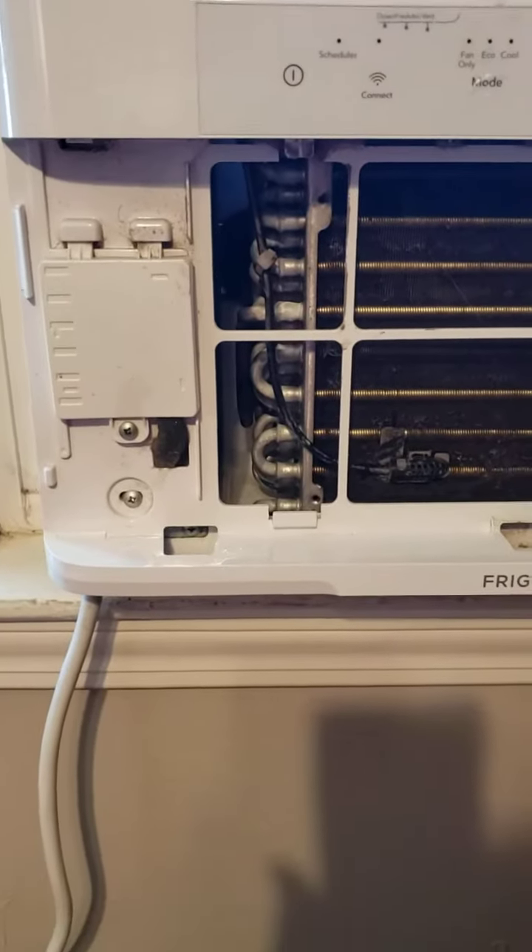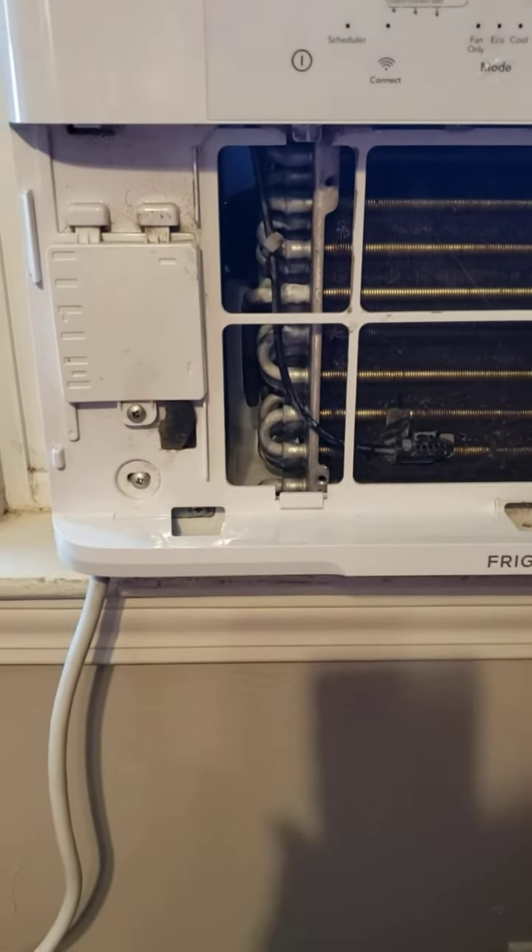It's just really stupid. They probably just want people to buy more air conditioners.